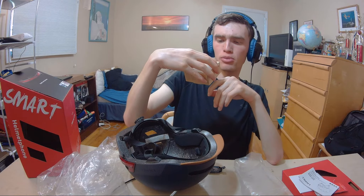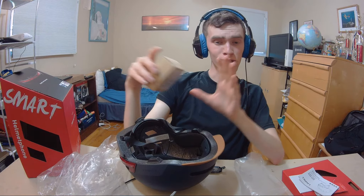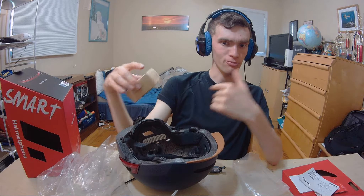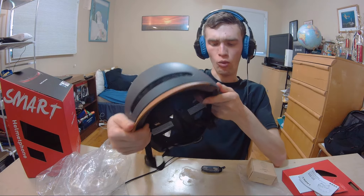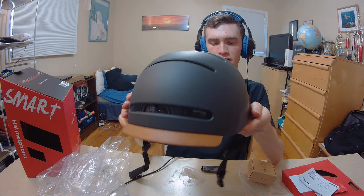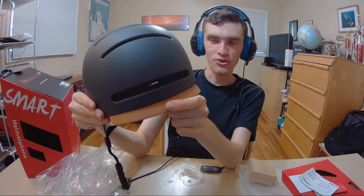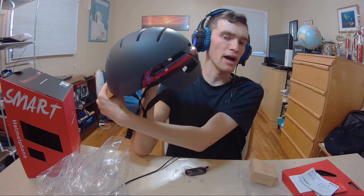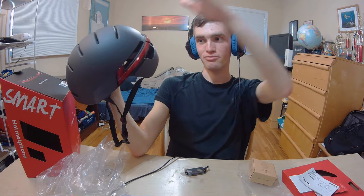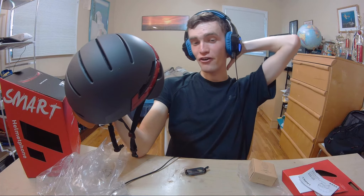So this connects with Bluetooth and it seems like you attach it to something here. I'm going to do research when we get to this point because I want to make sure I'm doing this part correctly. For now I want to take a closer look at the helmet. One thing I find interesting — I see this here, I guess this is like a sun visor. So this is definitely the front of the product. The back of your head is more important because that's where your spinal cord and all your very important things are.